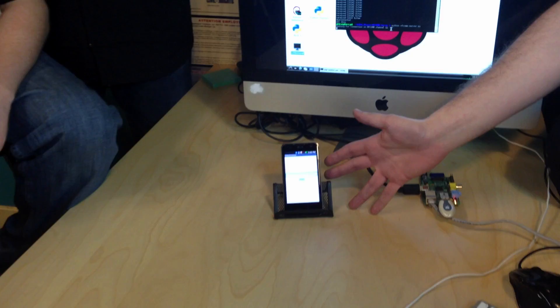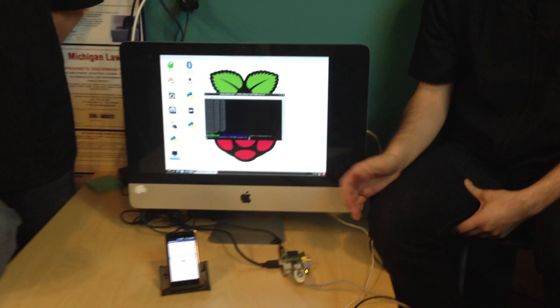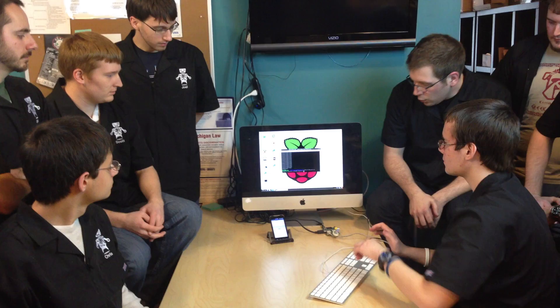What we have here is a basic Android app that'll just pull a video file, and then it transfers it to this Raspberry Pi that has a USB Bluetooth dongle installed. Then that Raspberry Pi just spits its output to this Mac so that we can see what's going on and see the video play.